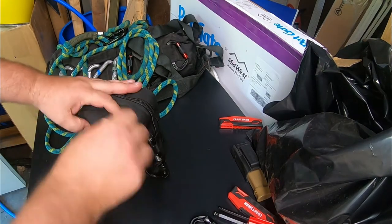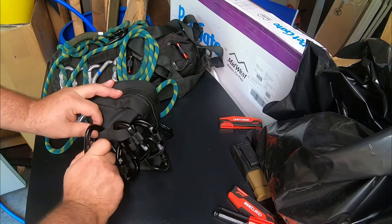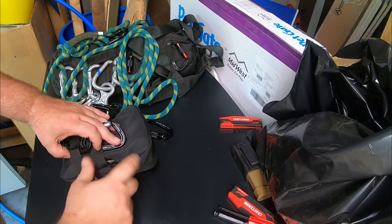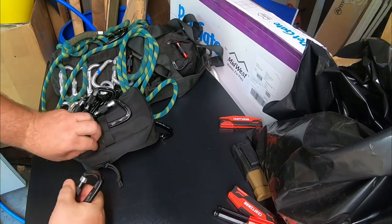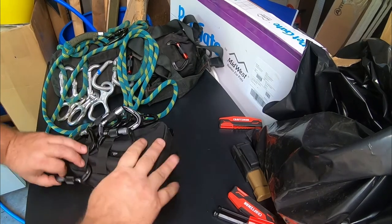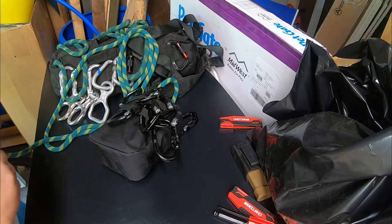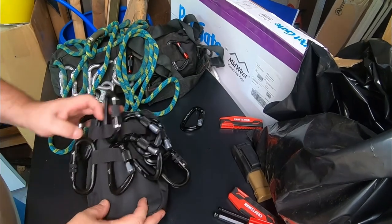This doesn't hang out on that pack anymore. I leave it in my truck because you never know when you're going to need to pull something. Especially with a winch, these are actually pretty effective.